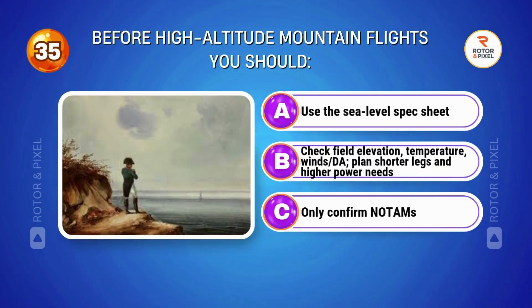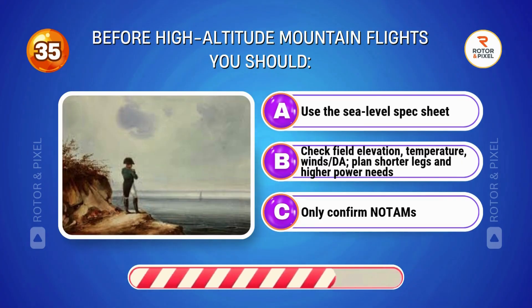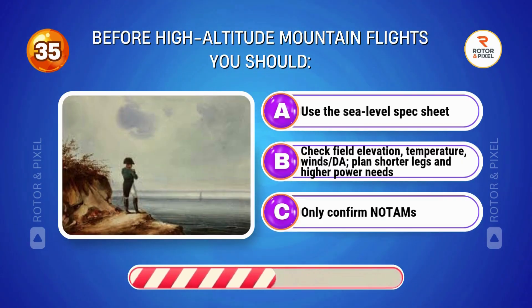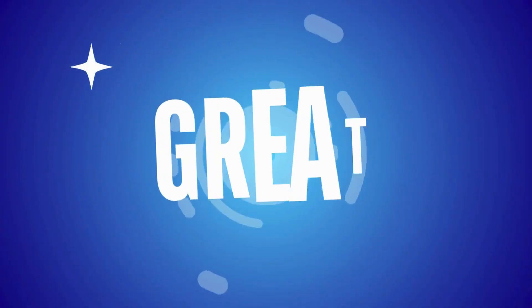Before high altitude mountain flights, you should... Answer B: Check field elevation, temperature, wind, and density altitude. Plan shorter legs and account for higher power needs. Nice work, pilots.